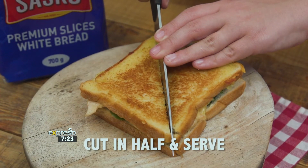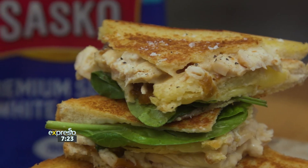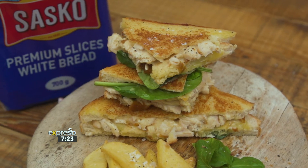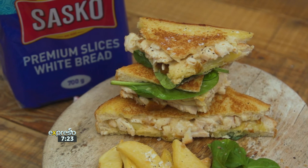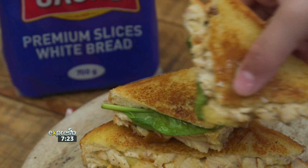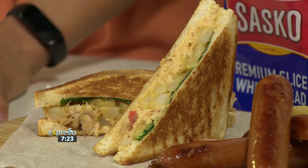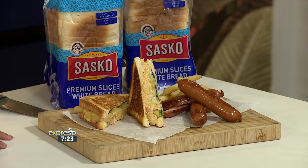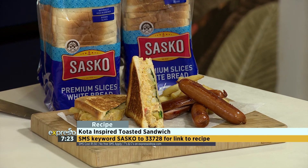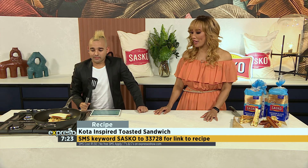Top the sandwich with the other slice of bread, also with the butter facing the outside. Place your sandwich into a hot pan and cook until both sides are golden brown and crispy and the cheese has melted. Cut the sandwich in half and serve. Are you a fan of the kota but don't know where to grab one in town? Worry no more with this delicious Sasko kota-inspired toasted sandwich recipe. SMS Sasko to 33728 and you could be making this delicious Sasko kota-inspired sandwich yourself.